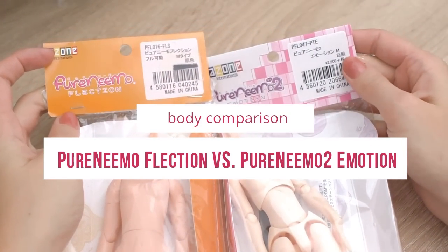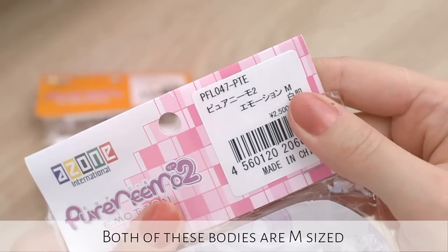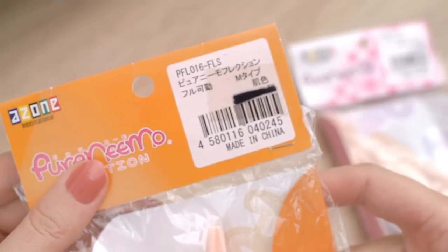Hi everyone, it is Kato. In this video I will compare two A-Zone bodies. One of them is the new Pure Nemo 2 Emotion, the other one is the Pure Nemo Flexion.